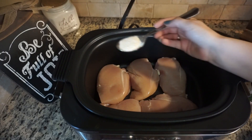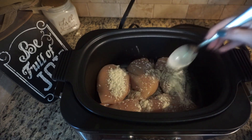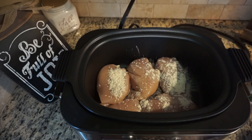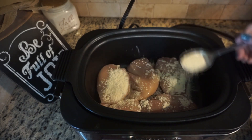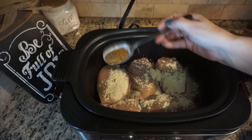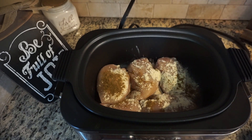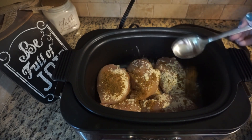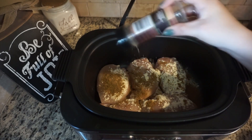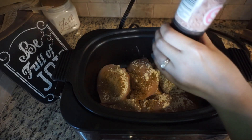We're going to do a tablespoon of onion powder, a tablespoon of garlic powder, two tablespoons of cumin, and then we're going to add in a little bit of pepper with some salt.